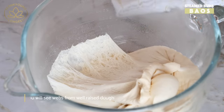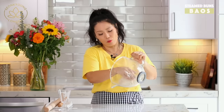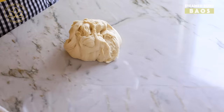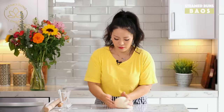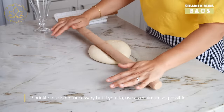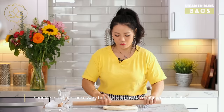The dough has risen really well. Now I'm gonna put it on a working surface. Don't work it too much — just make a little nice circle and roll it out to about a quarter-inch thickness. It looks like a pizza dough!